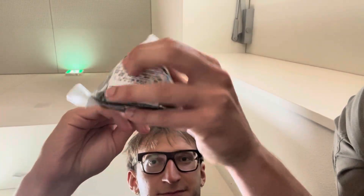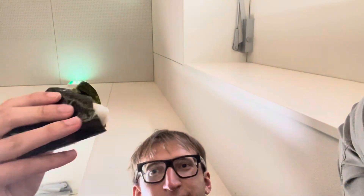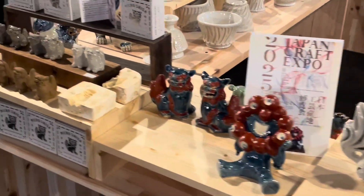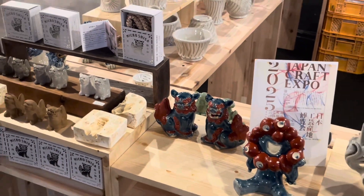Spuntino time! Questa è tra l'altro la mascotte dell'Expo. Questi sono gli Shisa, i cani leoni protettori delle case giapponesi.